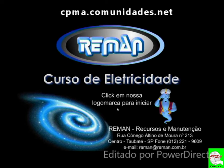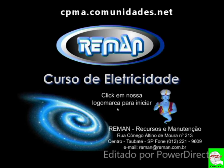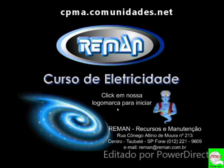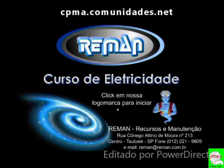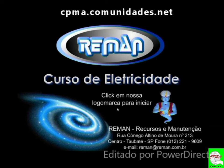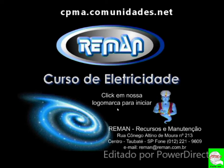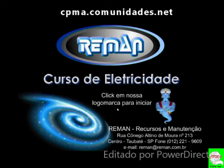Então, eu não sei se para alguns é felizmente ou infelizmente, o curso é completo. Não tem como eu construir a casa sem, primeiramente, fazer os alicerces. Então, nós teremos bases profundas de eletrônica, de elétrica, eletrostática, eletromagnetismo.